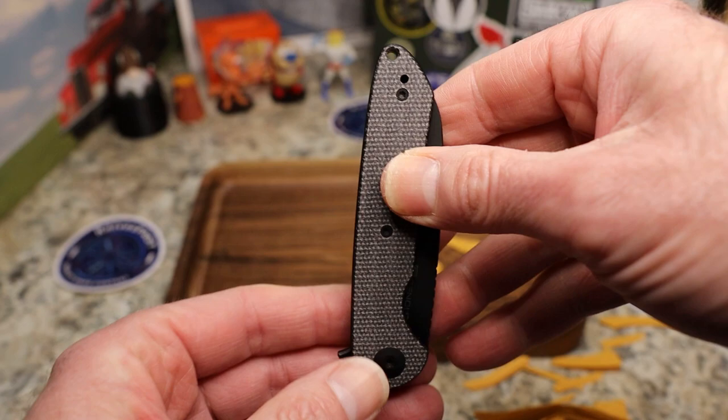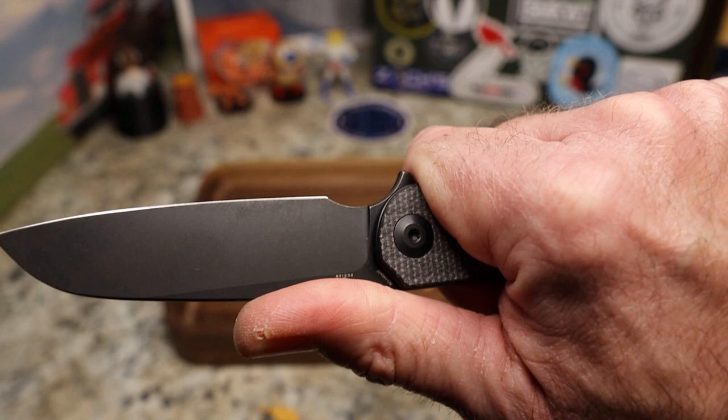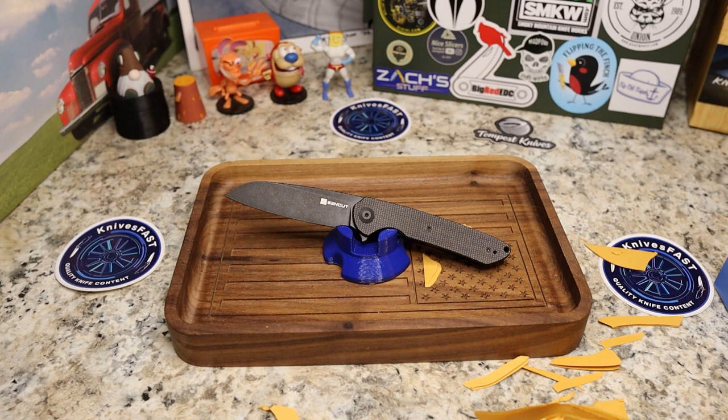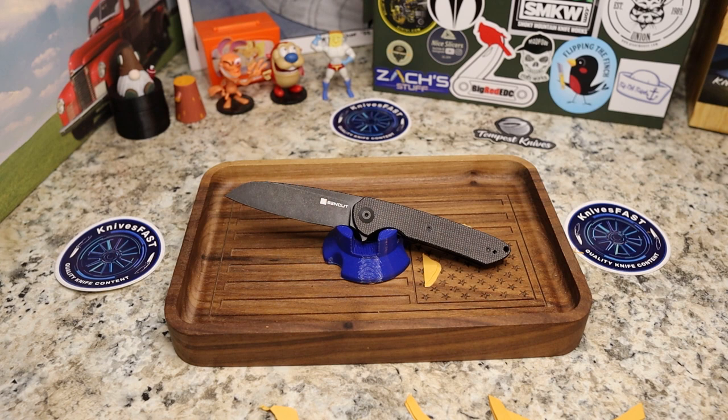Carry in the pocket is fantastic — it just disappears. This is a $43 winner to me. If you just want a nice little knife to fidget with, carry, use, and be confident you can cut whatever, this is a great option. I'm probably going to end up selling it at some point but it's going to be hard — I almost like it better than the Stinger because of the micarta and the blade shape.